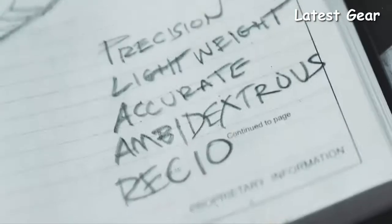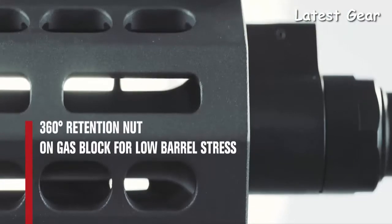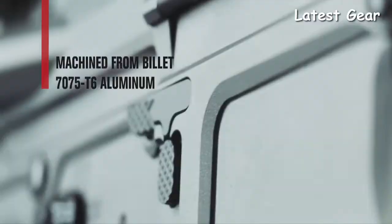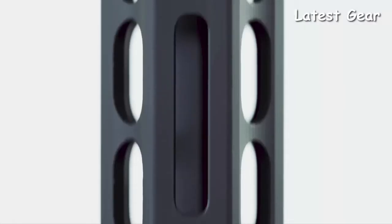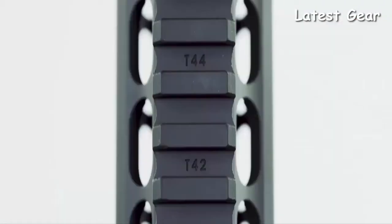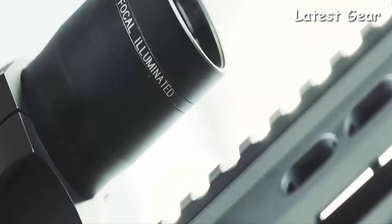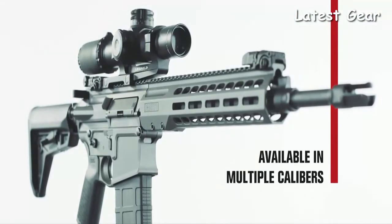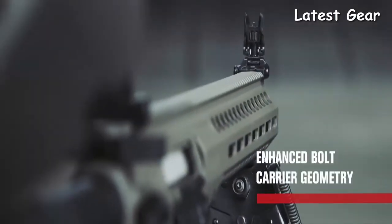Each variant of the Rec-10 features an optimized direct impingement gas system that minimizes recoil and allows for both suppressed and unsuppressed fire. The upper and lower receivers are machined from billet 7075-T6 aluminum and feature ambidextrous controls. The slimline free-float aluminum handguard utilizes M-LOK accessory mounting slots and a full-length Picatinny top rail for sights and electro-optics. Available in .308 Winchester and 6.5 Creedmoor, the Rec-10 stands above all others on the hunt and at the range.